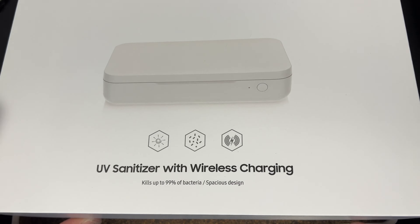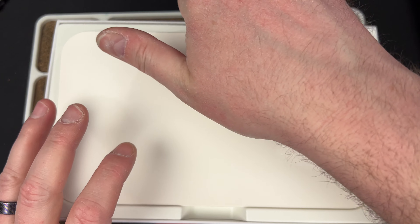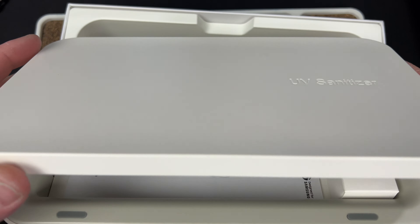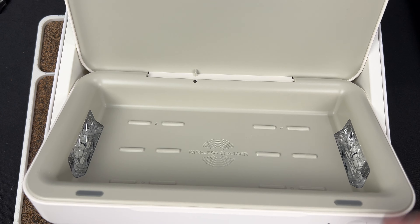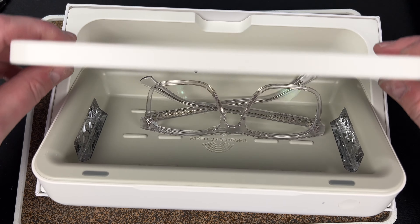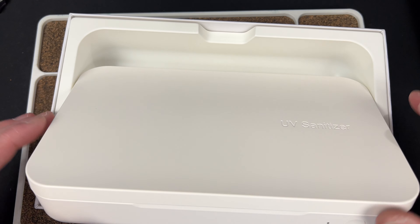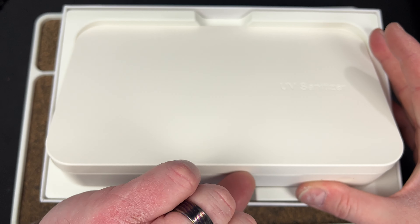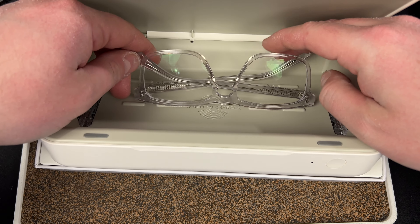It's much bigger than I expected, which is good — I thought it was going to be really tiny. You could fit some stuff in here. I was wondering if my glasses would fit so I could clean them. Don't think so... actually, they do fit in there.